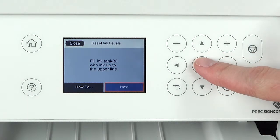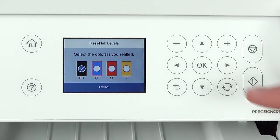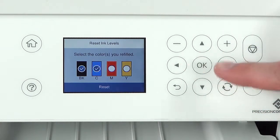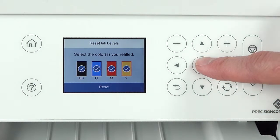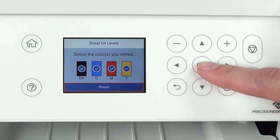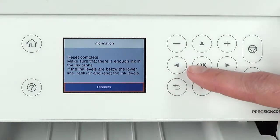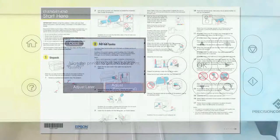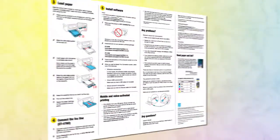Press the OK button. Use the control panel buttons to select each color. Press the down arrow button to select reset, then press the OK button to reset the ink levels and complete ink filling. When you see this screen, press the OK button. Follow the rest of the instructions on the Start Here sheet to continue setting up your printer.